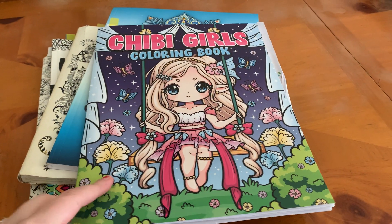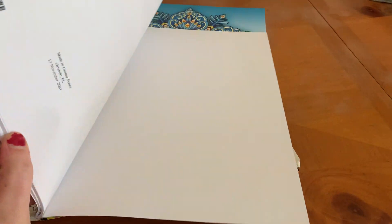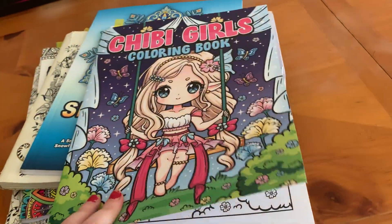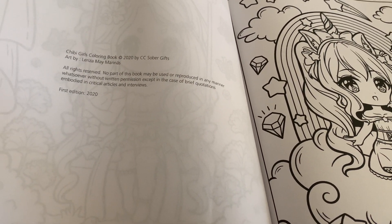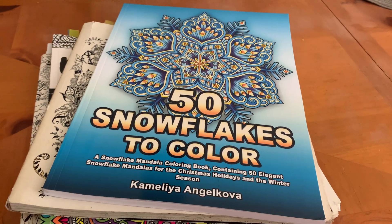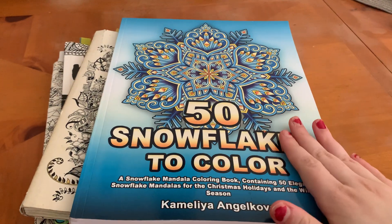That's the one I did from the Chibi Coloring Book. The author — I think it's in the back — is Larisa May Marianas. Next, I have 50 Snowflakes to Color by Camellia and Jacoba. I completed one and have another one I'd really like to do in here.